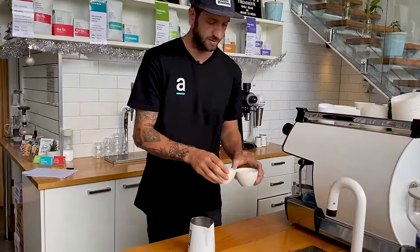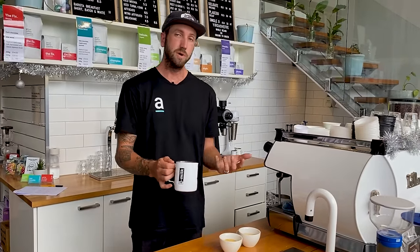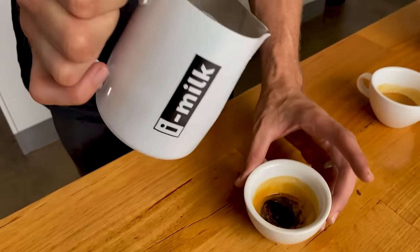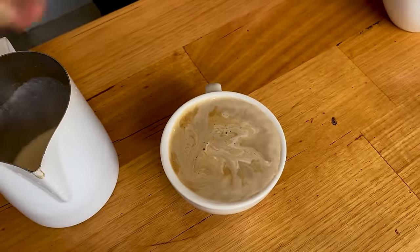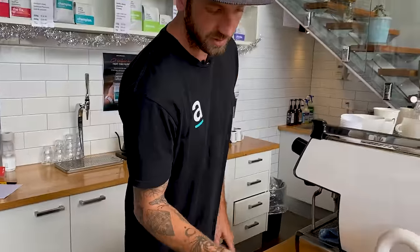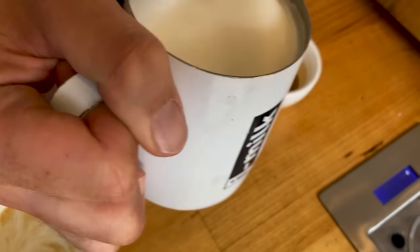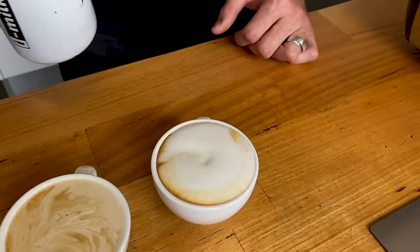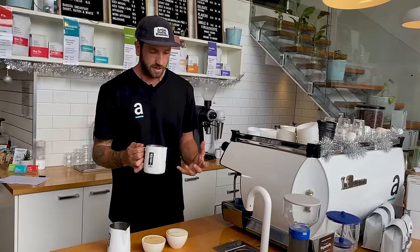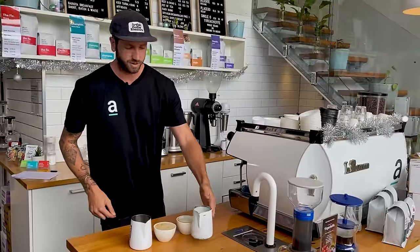We've got our shots ready. We've got our two types of milk — let's see how we go. Spinning your milk is a big part of this, but with thin milk I'm really going to struggle. Even if I do all the right tricks, I'm just not going to get there because I have nothing to work with. With too much froth, I can bang out those bubbles and do all the right things, but you're just not going to achieve what you're after. Thin milk is not going to work, and milk that's too thick is not going to work either.